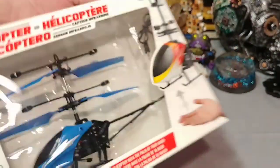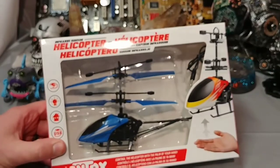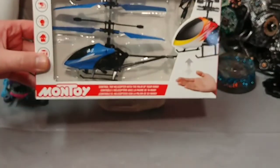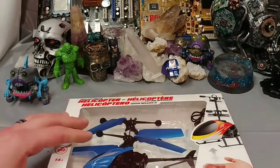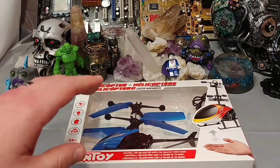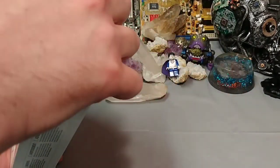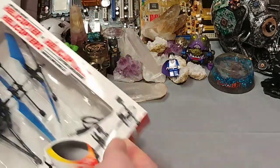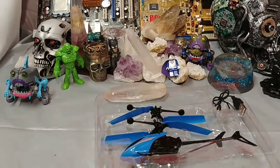How are you going to fly this thing? If anyone has ever used one of these things before, they know you've got to get a trim set on this thing. You've got to bring it up in the air a bit and then trim it so that it'll stay in the right place. But this thing doesn't have remote control, meaning it doesn't have a trim. Let's get into it and see what it looks like. I probably have helicopter parts for this already chilling around elsewhere.